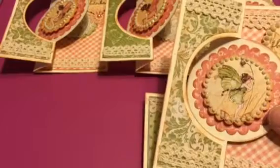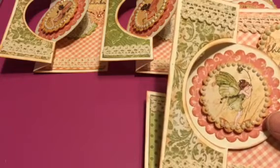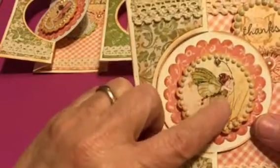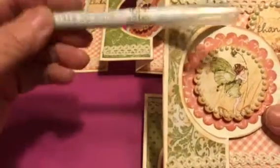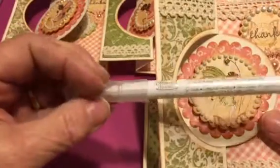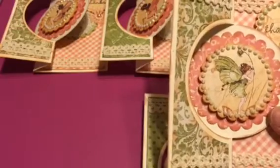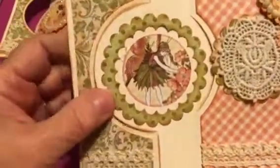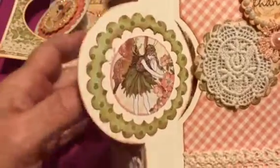I used Tim Holtz Ranger Distress Ink around everything. And I used Wink of Stella Clear on the fairies to make them stand out — I like that, it's fun to use. This one is a sticker, but on the other ones I just used paper.